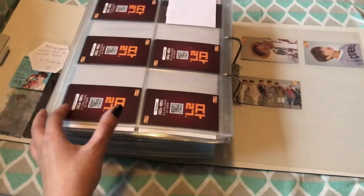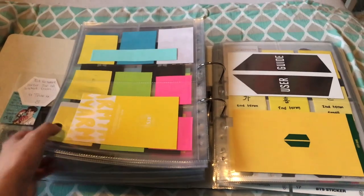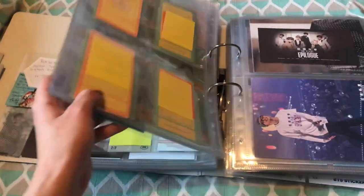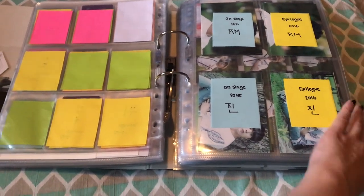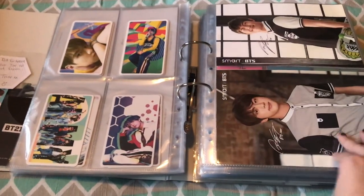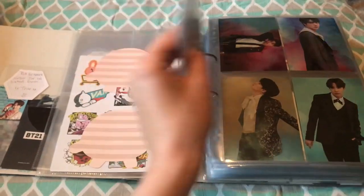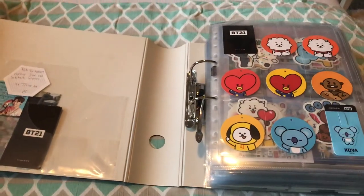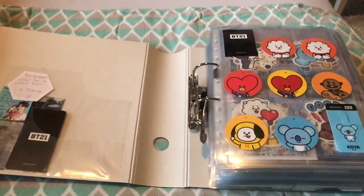So that was it! Oh my god, guys, that was a lot to go through and my arm is hurting from holding the tripod — it broke, so I basically had to hold it myself. I really hope some of you guys liked this. Please let me know if you have any questions or want to know where I got any of these things. A lot of it I got through eBay or Facebook groups. Thank you so much for watching — bye!